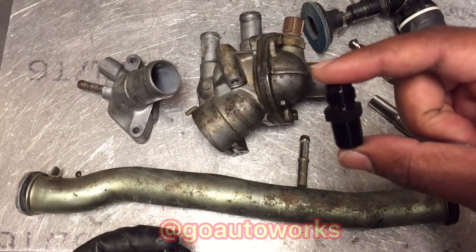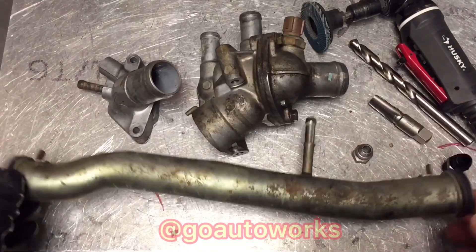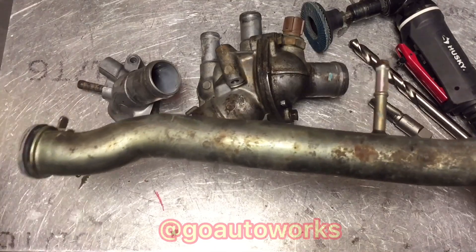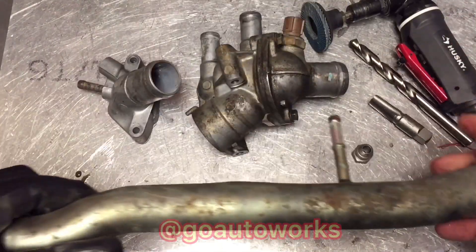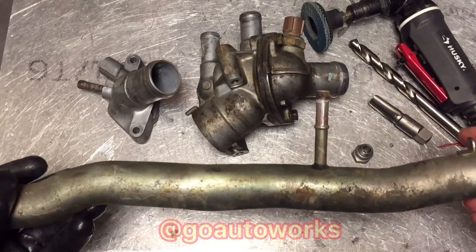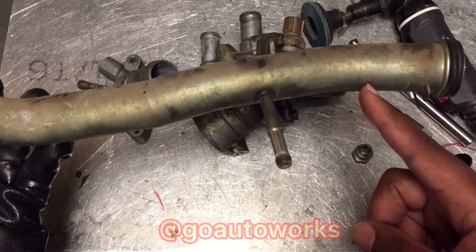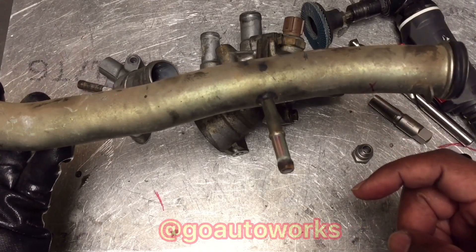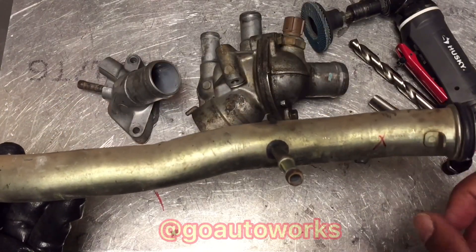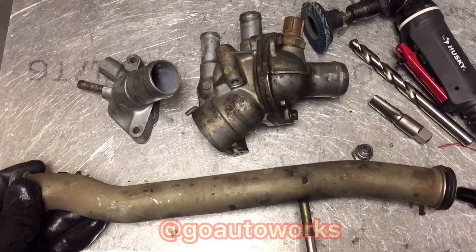I've already pulled the water pipe off the back of the motor. This water pipe connects from the water pump on one end to the thermostat housing on the other end, so the water feed comes directly from the pump — you've got a good source there. I've already marked it; with this part facing outward, I'll put the male fitting here so it faces outward toward the firewall, and you just route the water line whichever direction you want. I'll get it cleaned up, drilled, and ready to weld and show you that first.